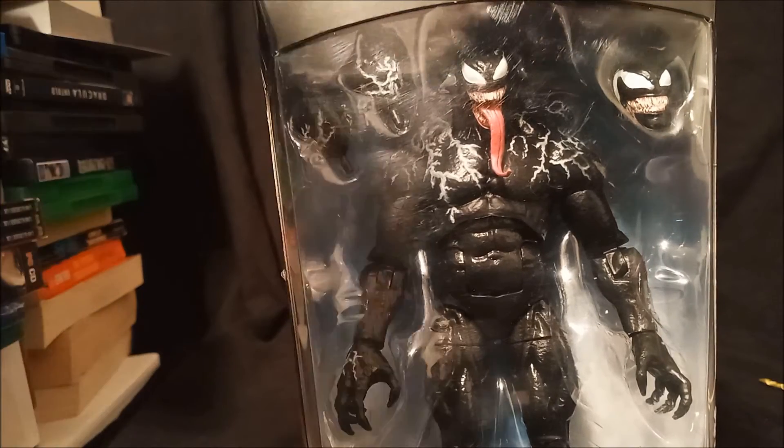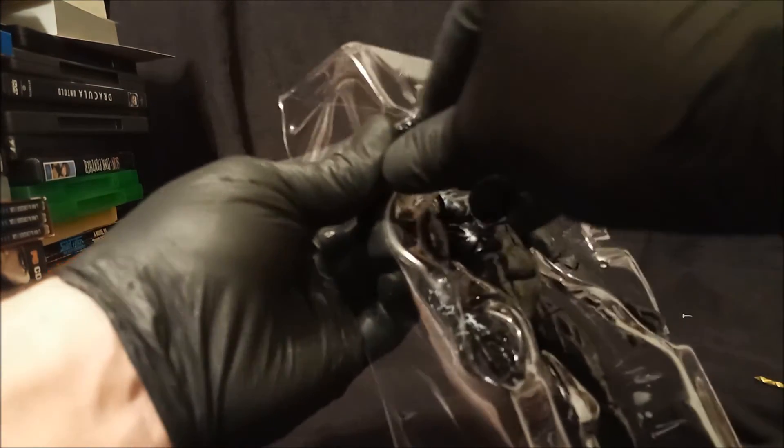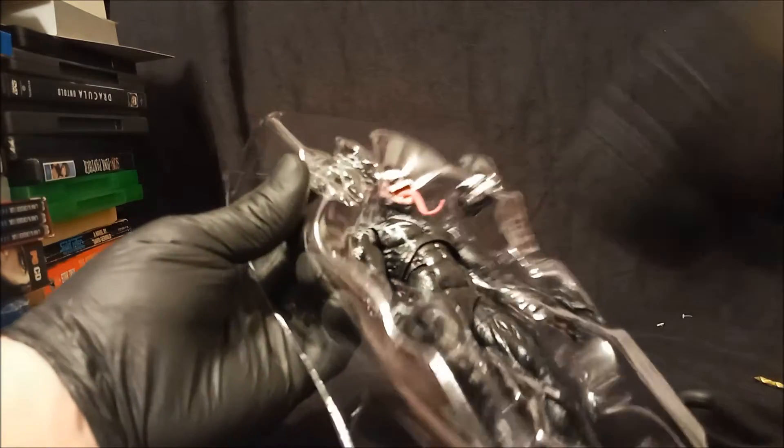I haven't seen the movie, so I don't know, but it's a cool looking figure from the box. Let's pop it open and take a look — I've already wasted enough of your time. There we go. Ooh, he looks beefy. The alternate head — I want to say cartoon accurate.